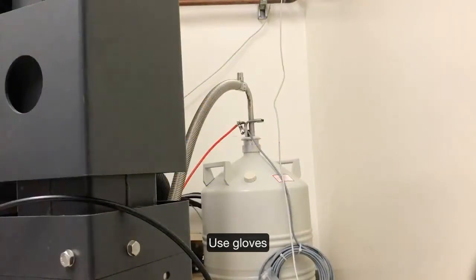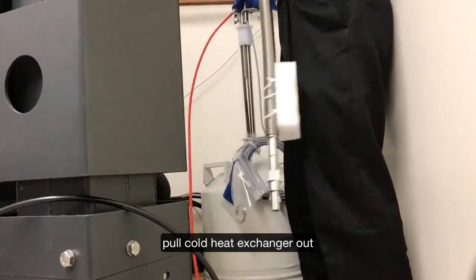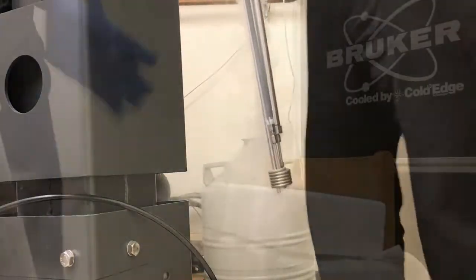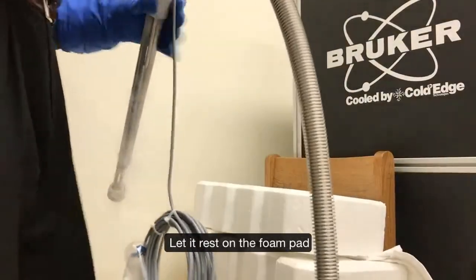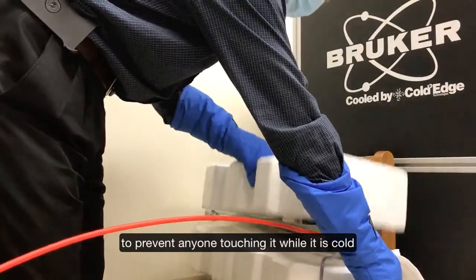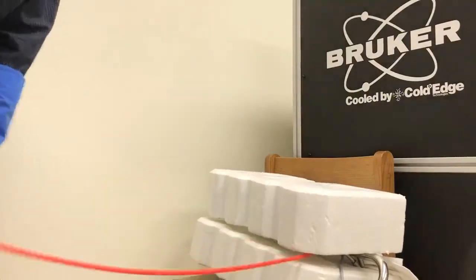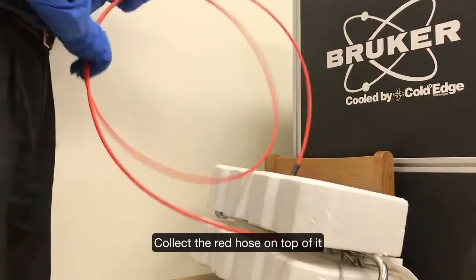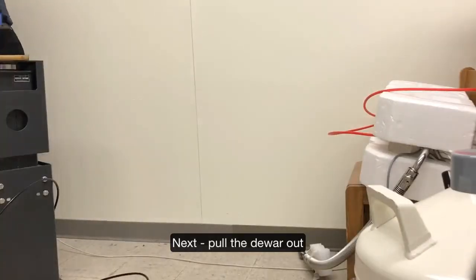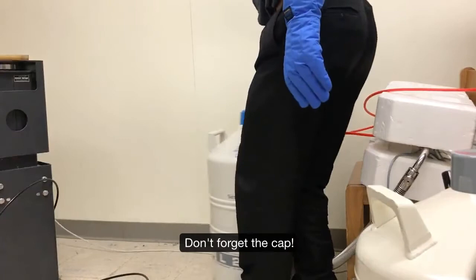Our next step is to remove the cold heat exchanger from the probe. It is very cold and we want to use gloves for this. On the foam pad, we are going to place it over here and cover it to prevent frost buildup. All the red pipe goes on top. Put it in the cup and gently pull it out.